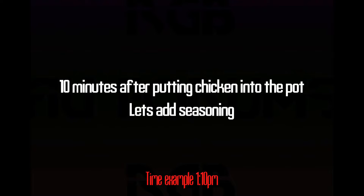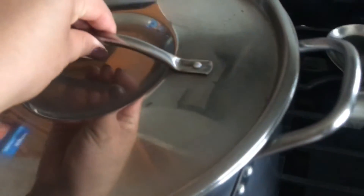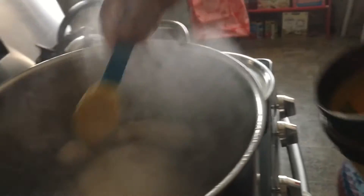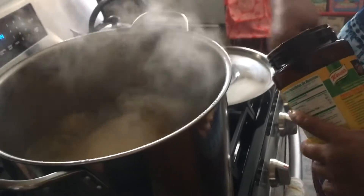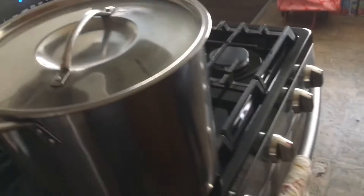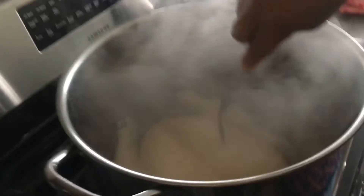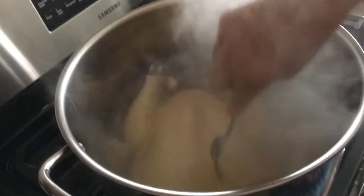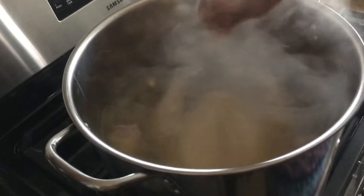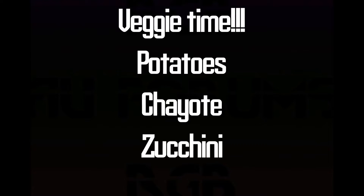It's been ten minutes since we put the chicken into the pot, so we're going to add some seasoning — the water should already be boiling. My mom just grabs a regular spoon and adds one, two, three scoops — no measurement required, that's why we need to taste the soup. After adding the seasoning, lower the heat a little bit. My mom also likes to stab the chicken with a fork to let the flavor soak in.